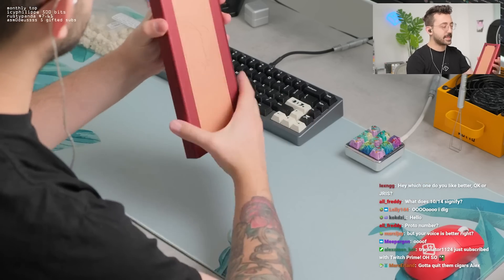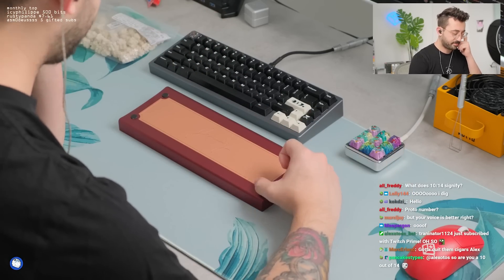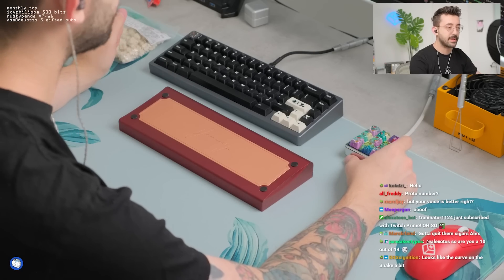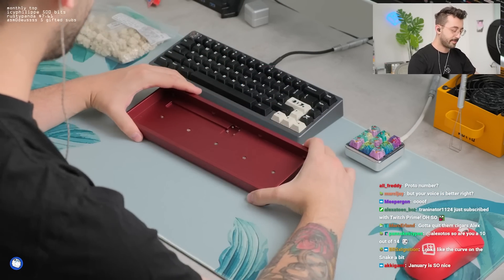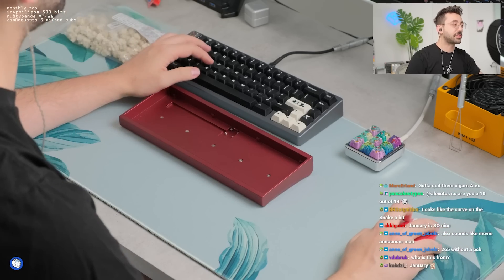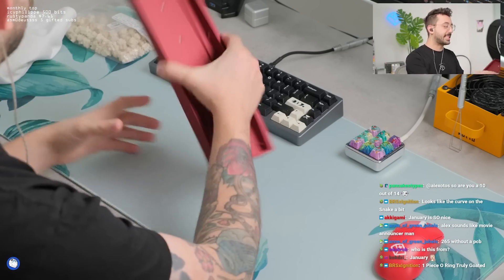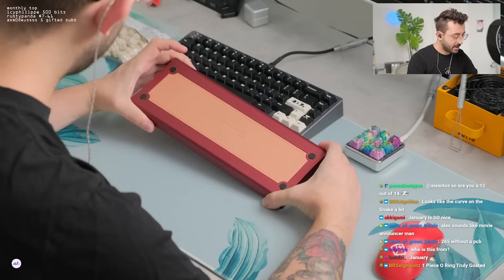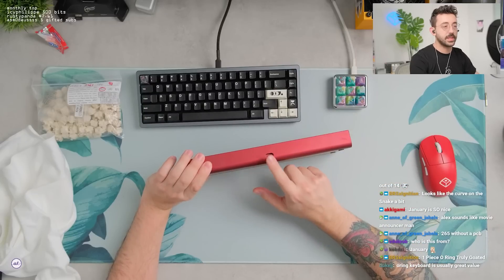That's beautiful. What a beautiful weight too. This is 265. I don't understand how this is 265. It's probably because it's one piece construction. Without a PCB, that's true. I guess I'm looking at the size of this brass weight. Very pretty though. Inset USB-C, which is awesome to see.